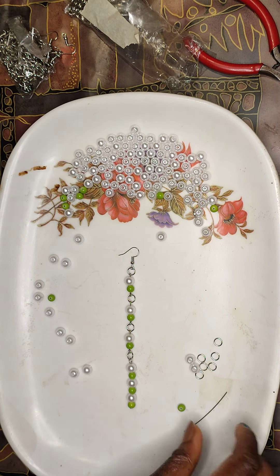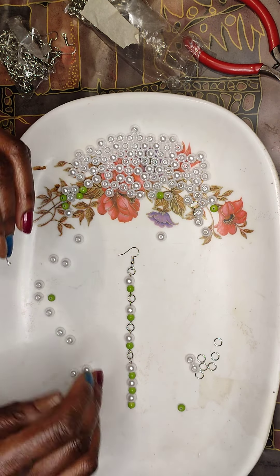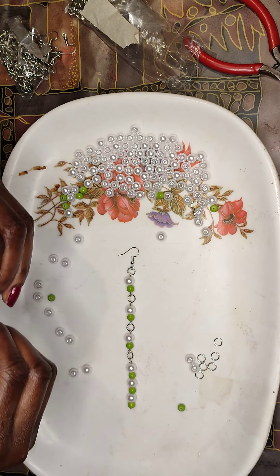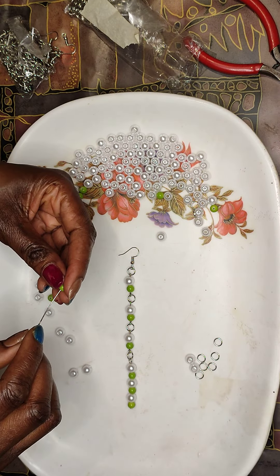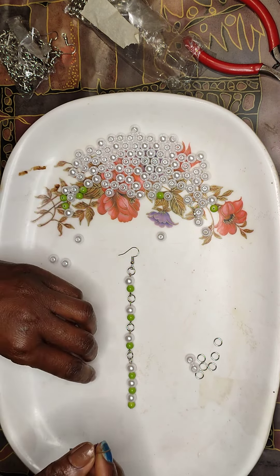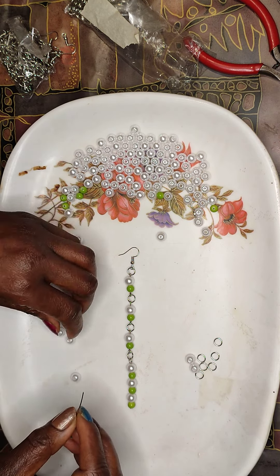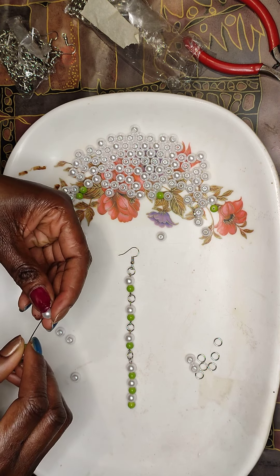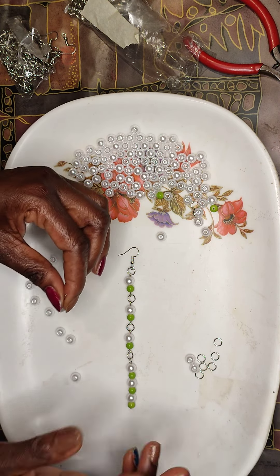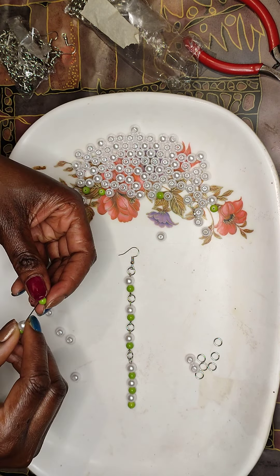Now I have to follow this pattern. The first one I just did and went along freely, but the second one I have to follow the same pattern. There are three colors so I have to go green and white again to match.